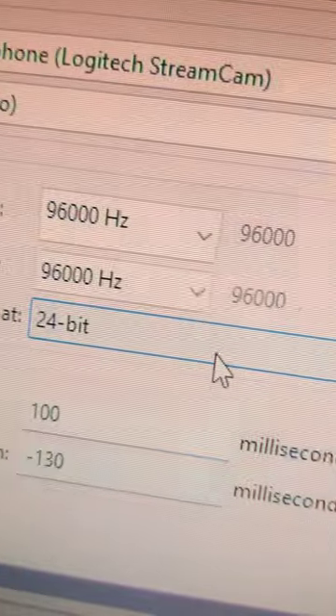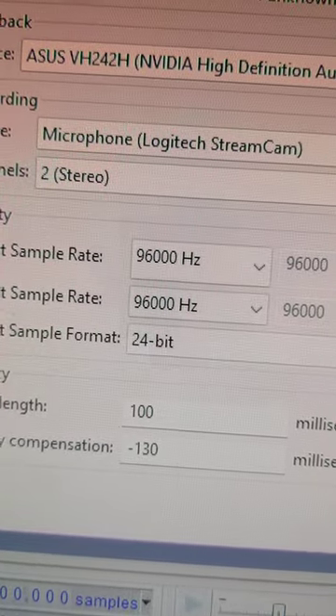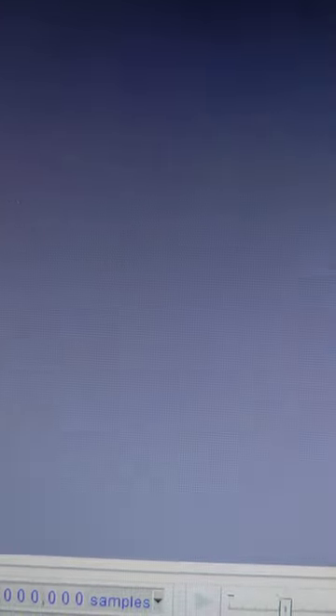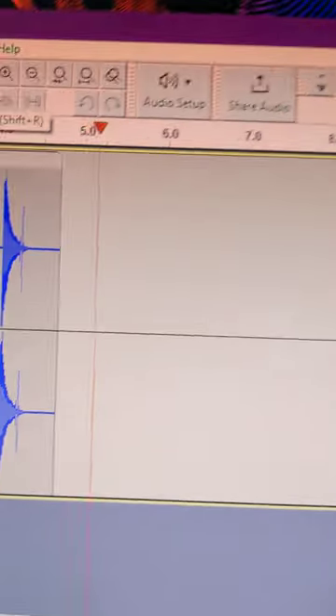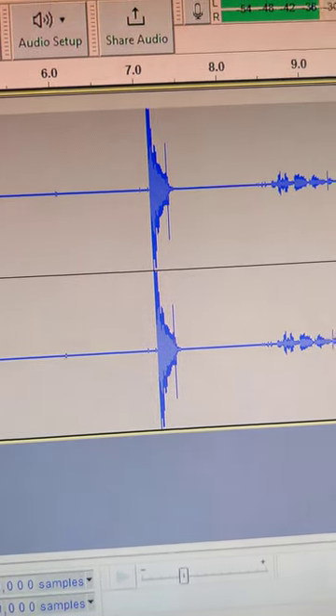My webcam can capture very high frequency audio — up to 48 kilohertz, three times normal hearing. So let's record the clicker and take a look at it under the spectrograph.